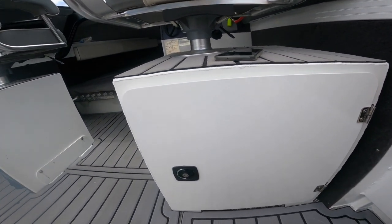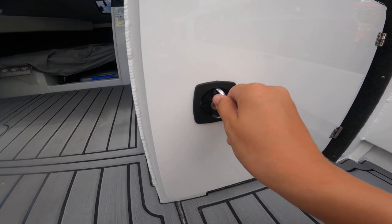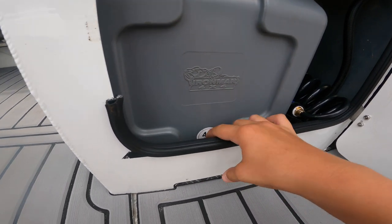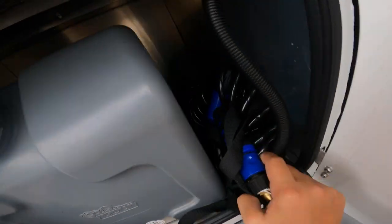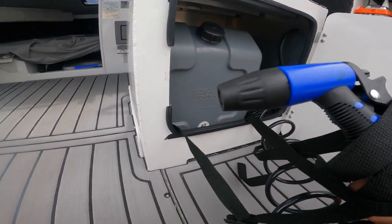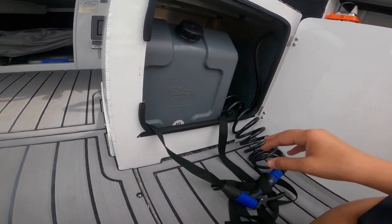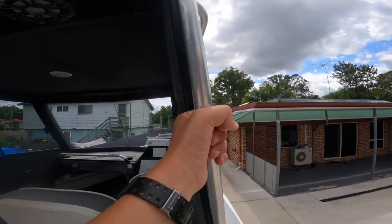Down here we've got the EPIRB - a piece of equipment that every boat is legally required to have. We've just mounted it down here for quick access. If you come down here you'll see we've got this little door - open that up and Dad's actually put in a little shower system: an Iron Man 4x4 40 litre tank that slides into this hole back there. We've got a little pump and a hose, so on our overnight 70 trips you get all salty and fishy - just spray yourself off with this and you're golden.